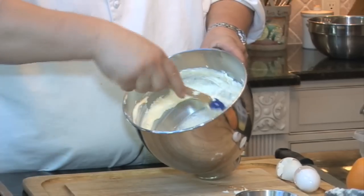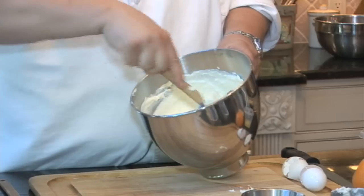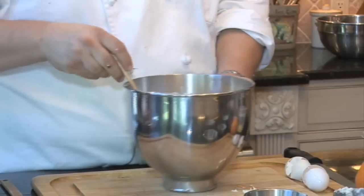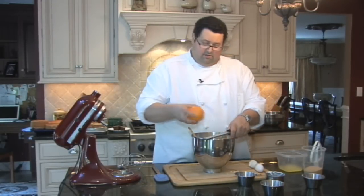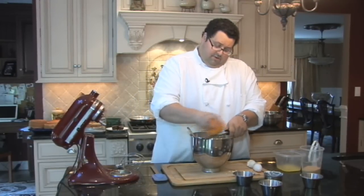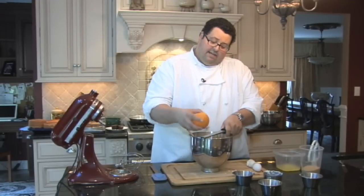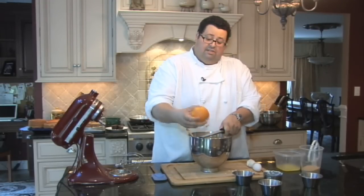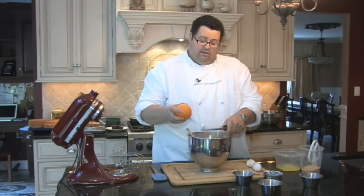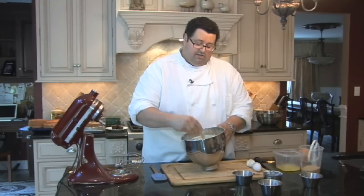We're going to add in our two eggs. We're going to scrape the sides down again just to make sure all the cheeses are mixed together perfectly. Now I have one orange — I'm going to zest just a couple strokes, not much, into the mix itself. It gives it a nice fresh taste. It's almost reminiscent of a lot of classic Sicilian desserts with citrus and cheesecake or any kind of baked cheese custard.